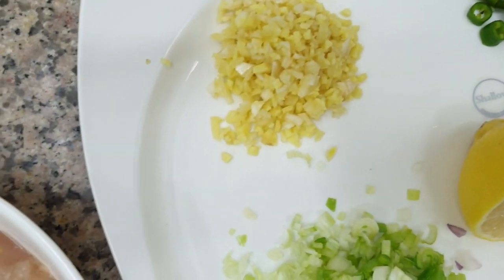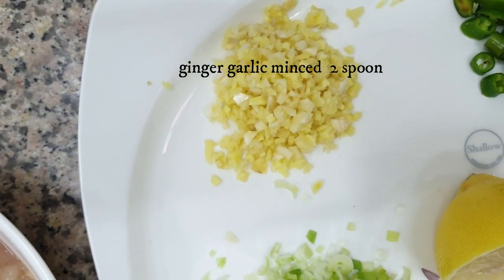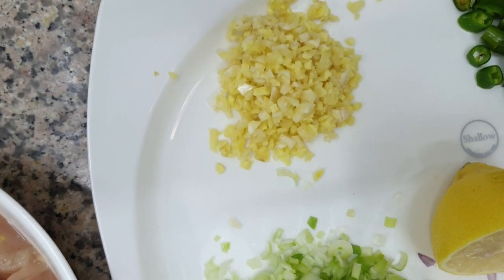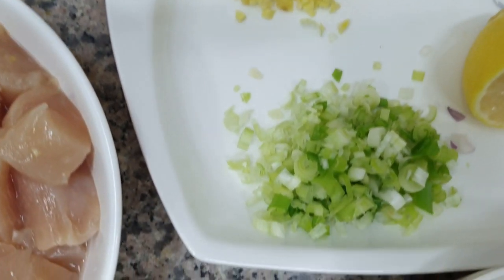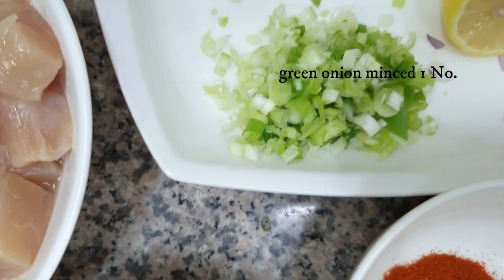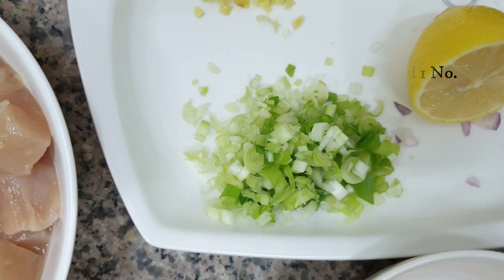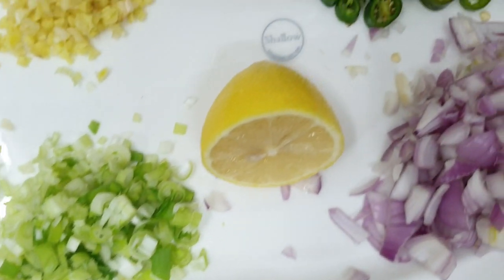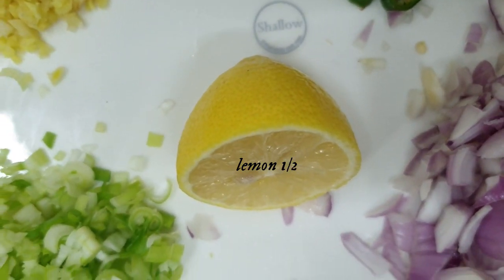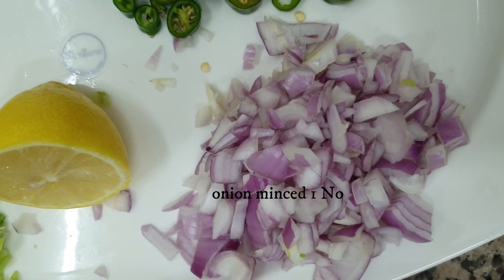Then we need ginger and garlic — 2 spoons. We need green onion, 1 piece. We need half lemon juice.